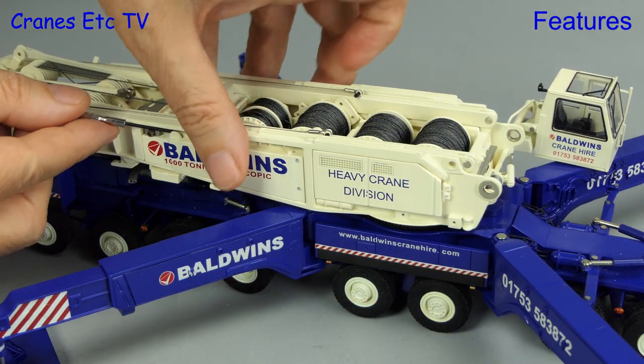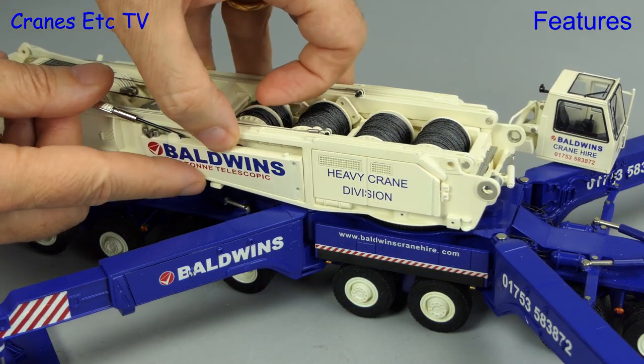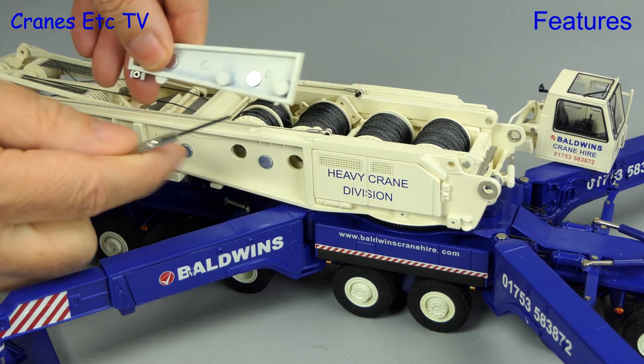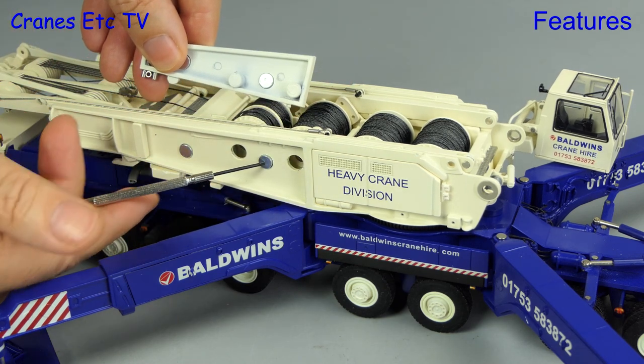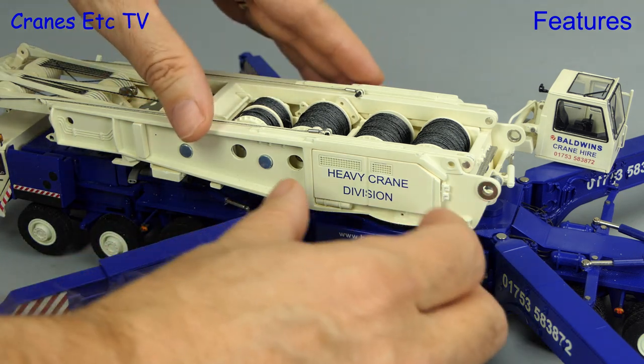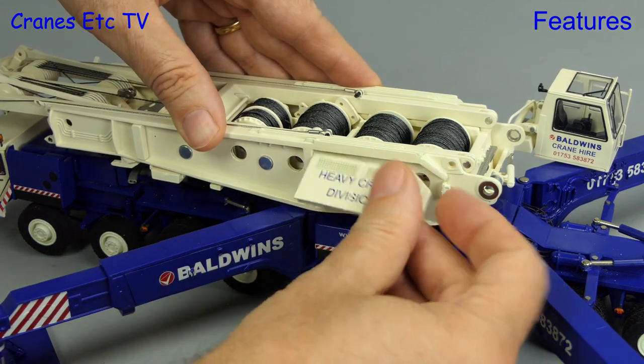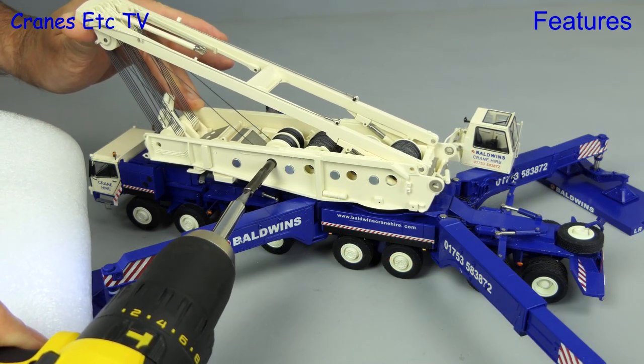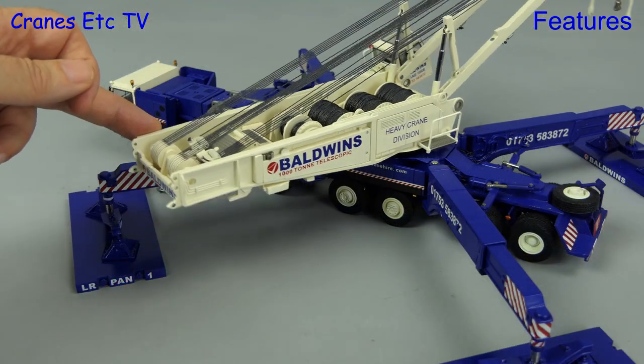We'll add the platforms back on later, but in the meantime we'll take the covers off which allow access to the winch — these are nicely held in place with magnets. There's one cover for the rear drums and another for the front drums. Next we unwind the A-frame, being careful to keep tension on the luffing ropes.